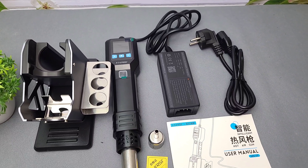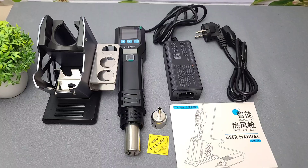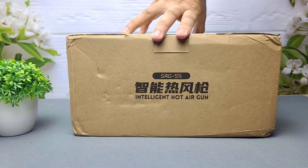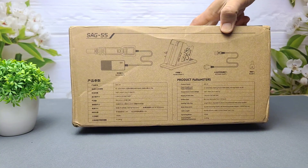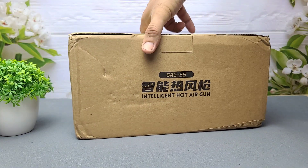Hey everyone! Welcome back to the channel WA Electronics. Today we're unboxing and testing something really cool — the Fenirsi SAG-55, an intelligent 550W hot air gun that promises smart features, precise temperature control, and an affordable price tag. Let's see if this budget tool lives up to the hype.